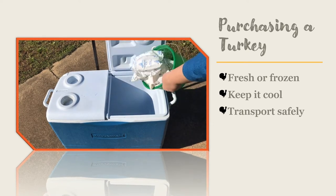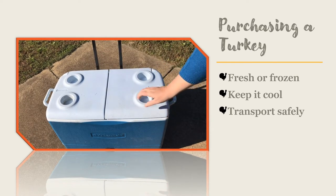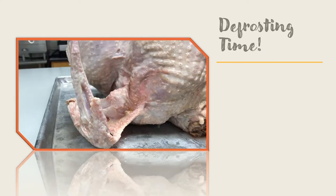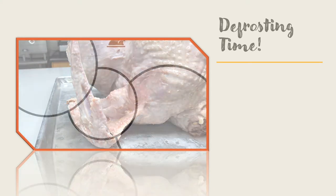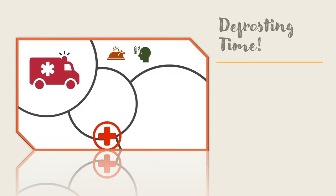Exposing your turkey to temperature abuse is one of the three most common mistakes that people make when cooking at home. When it is time to defrost your frozen turkey, don't make a very common mistake. Do not defrost your turkey on the kitchen counter at room temperature. If you do so, you are temperature abusing the turkey and it can lead to an outbreak of foodborne illness among your family or guests.